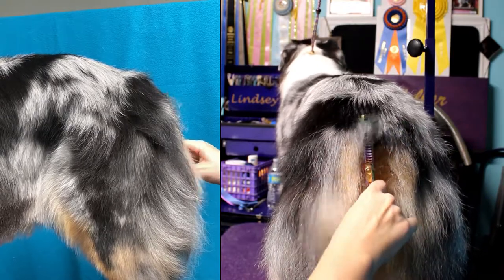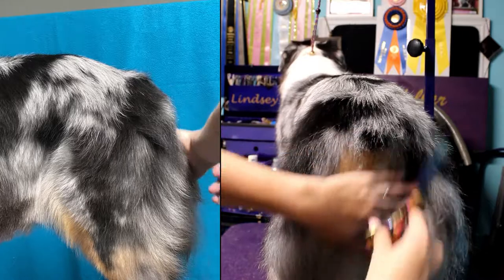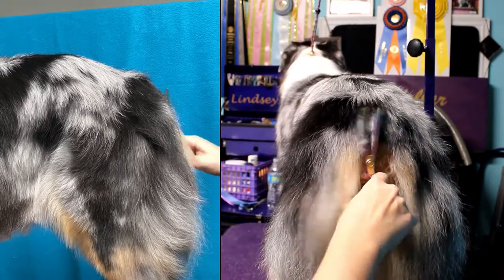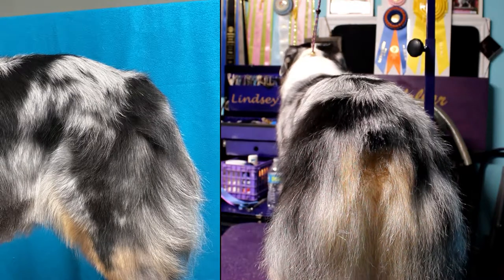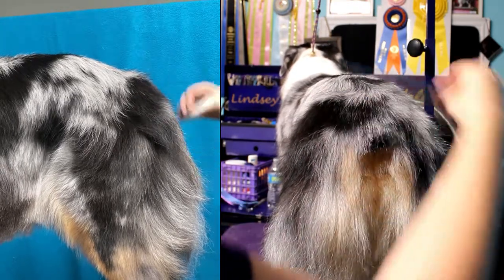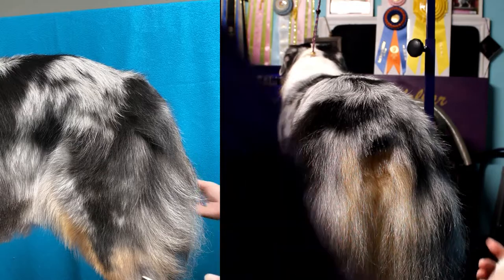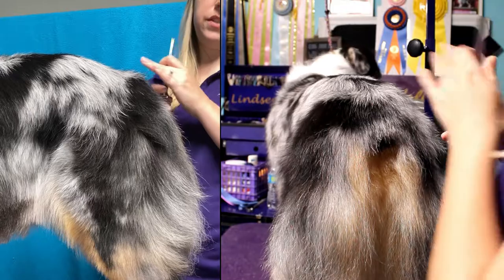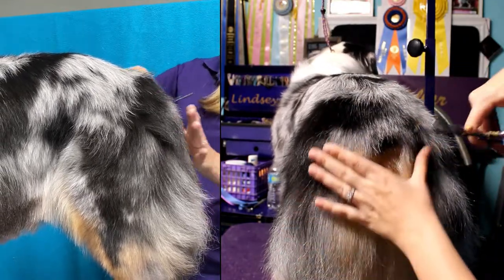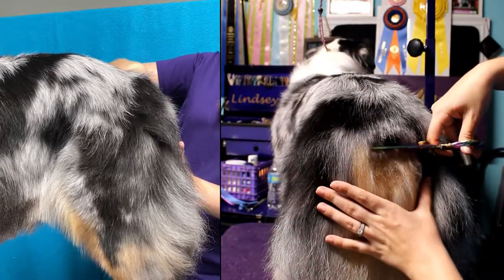So I go straight at the tail, just straight up and down. Periodically you'll want to just comb through to make sure the hair is still going straight. I'll basically just continue doing that at the other angle until I'm satisfied with the look.